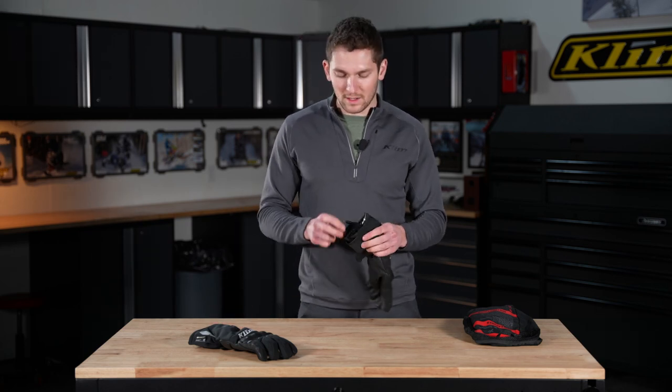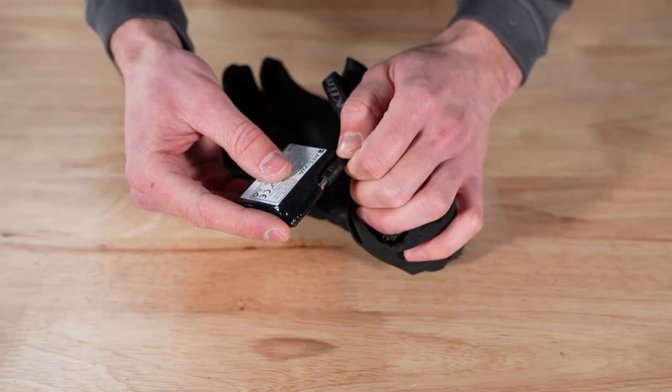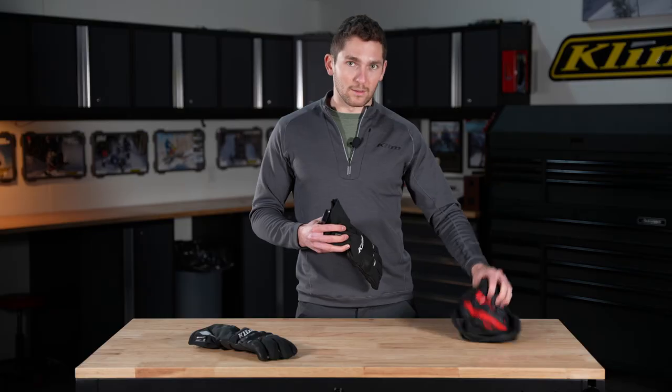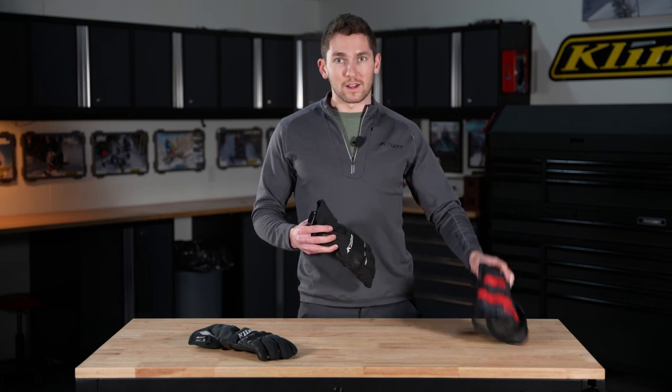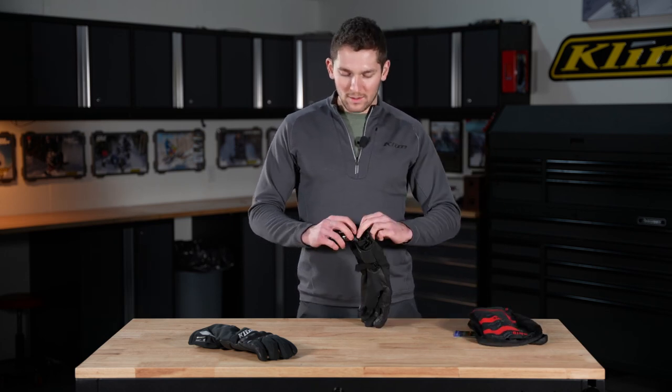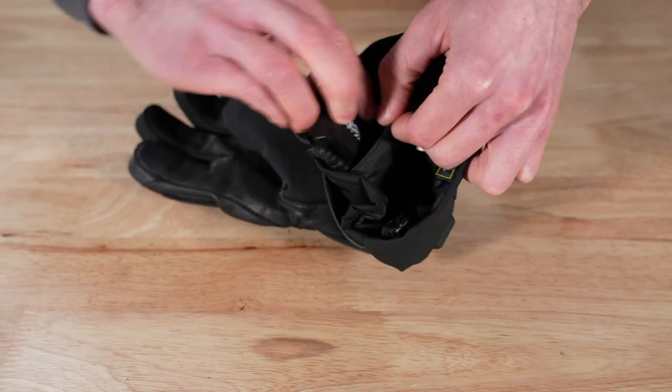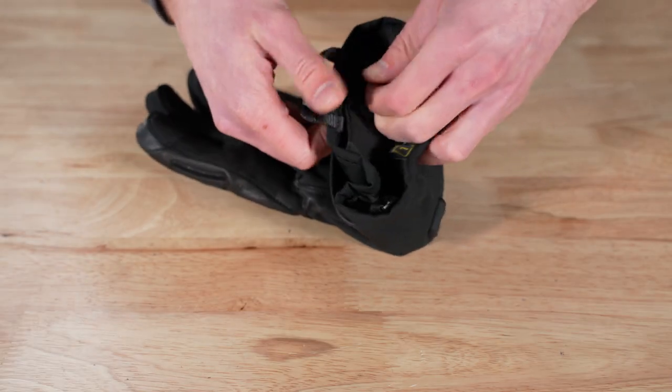Speaking of the heat, what we have here is a wire plug for your battery. These gloves both come with one battery each when you get your packaging, and there's also a charger in the packaging. Plug in your battery, drop it into the pouch at the bottom of the hand, and you're ready to go.